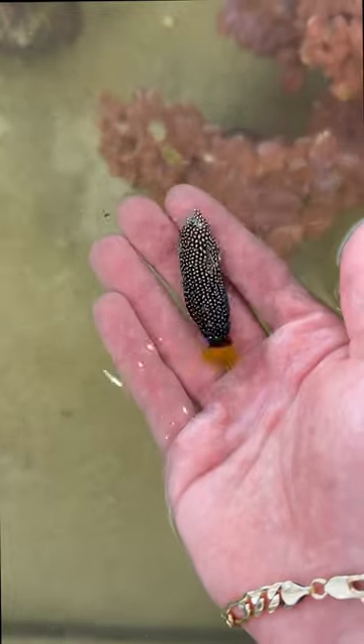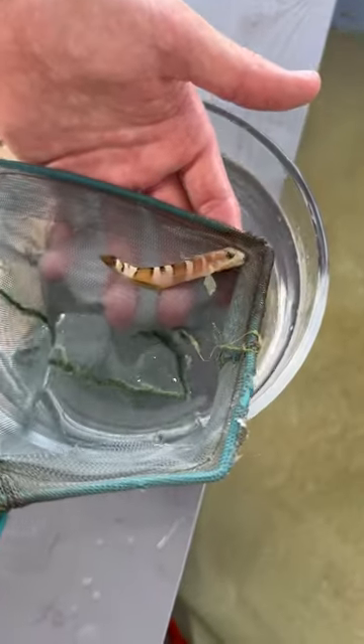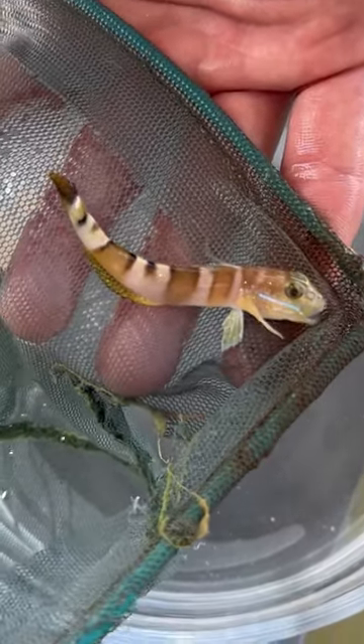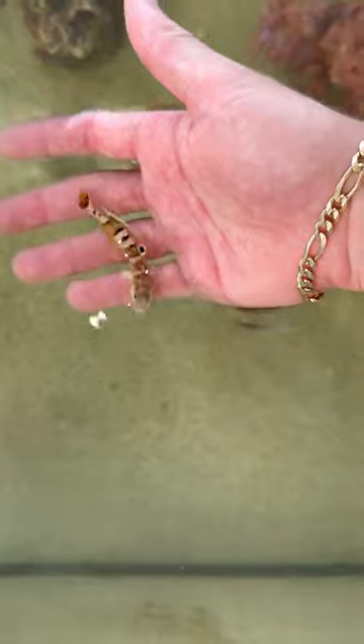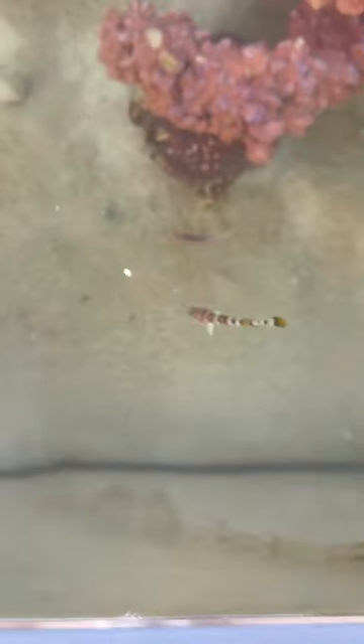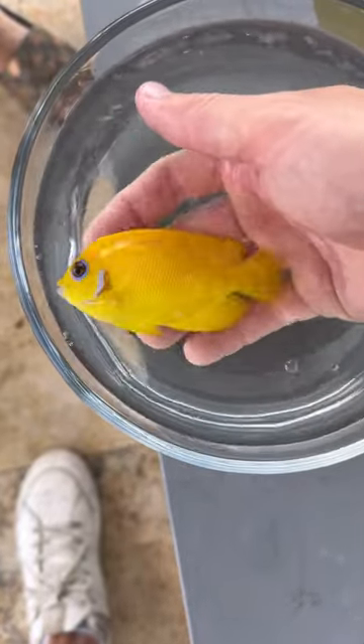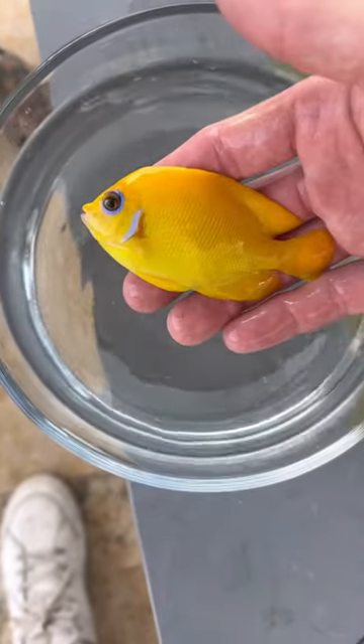They swim around the pond like crazy and give it a lot of life — it's fun to look at your fish swimming around. And these guys are great; as you can see he's just loving it already, swimming around the pond. Fantastic. This right here is a tiger goby. He's got some really cool stripes and they actually sift the sand, so it kind of helps with any food that gets left on the bottom or any algae — they'll go ahead and clean that right up for us, which is fantastic.